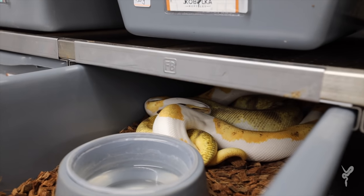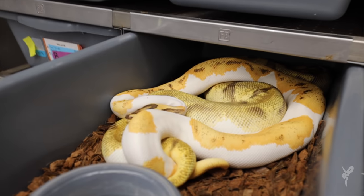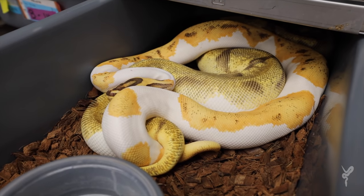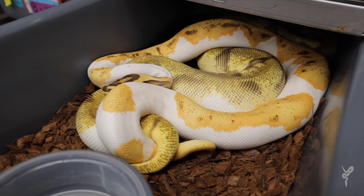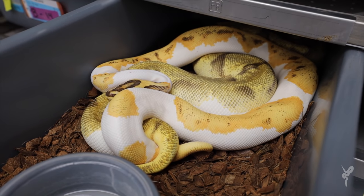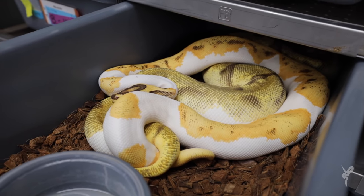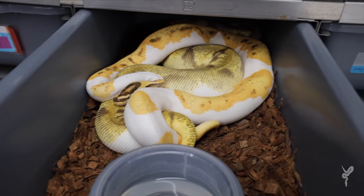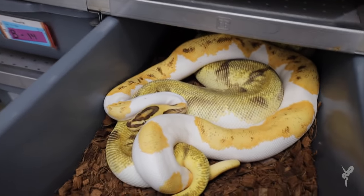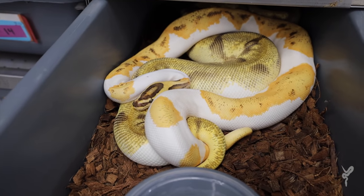All right guys, we still have a couple of pairings going on here. Let's see if I can show you without disturbing them. This is an awesome pied that I got from Ozzy Boyd's — he's crushing it this year. Check him out on Instagram, we'll link him. That is an OD YB Enchi Leopard Fire Pied crazy, bred to a super Enchi OD Pied. So fingers crossed we can make some even cooler stuff — all about those odds. That's a beautiful pair right there.